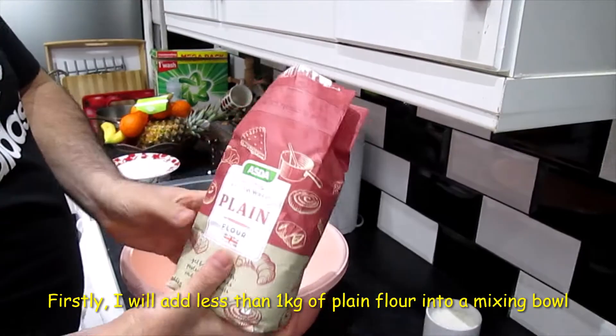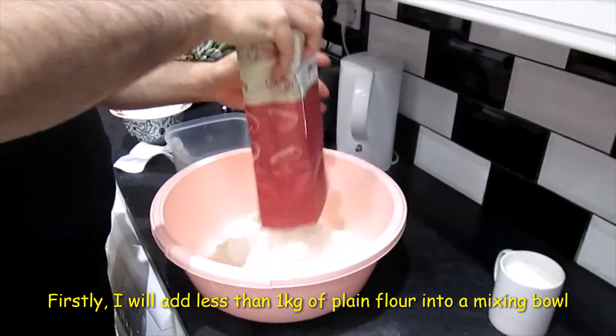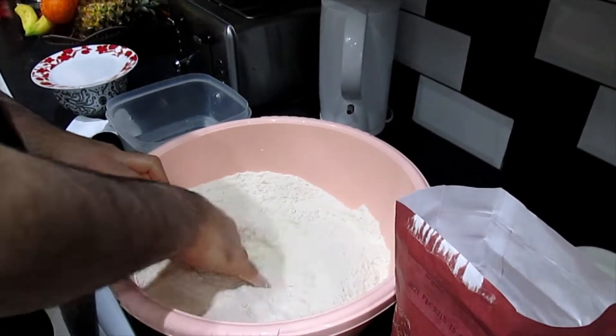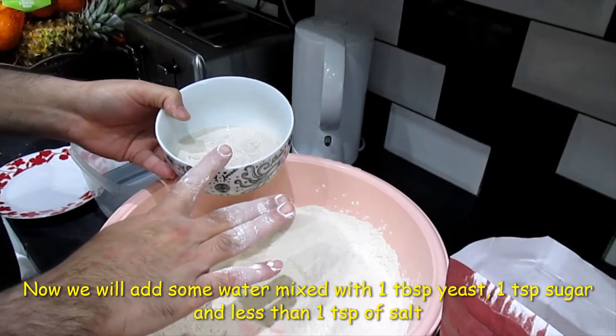I have a plain flour — this is 1 kg. I will add salt. In room temperature water, I will add 1 tablespoon of yeast.